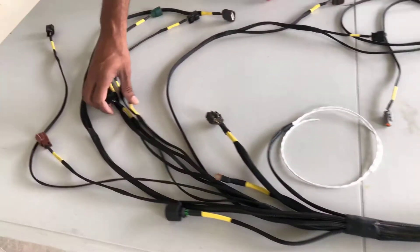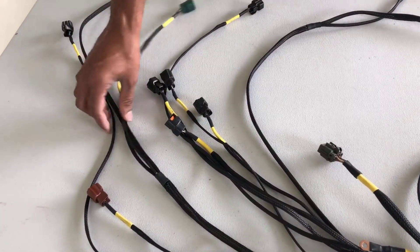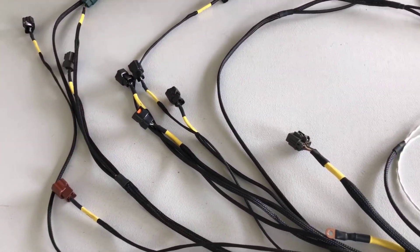Coil packs, injectors — everything is part of a completely built-in harness.